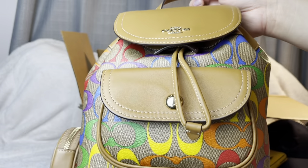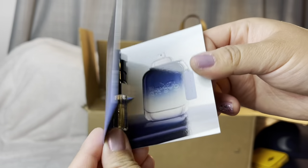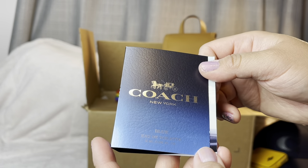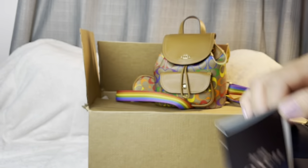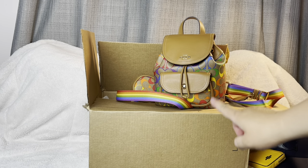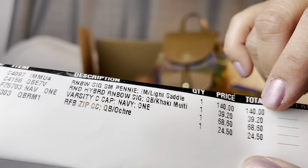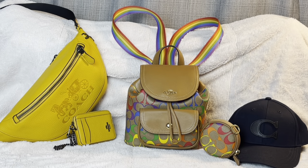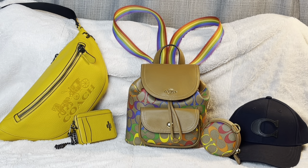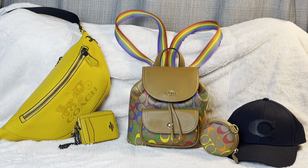I also got this cologne from Coach that was thrown in the package — it smells like Cool Water, very nice. The price I paid for that rainbow bag was $140. That's it guys! If you liked this video please like and subscribe, check out my other videos and playlists. Thanks for watching, bye bye and have a wonderful day!